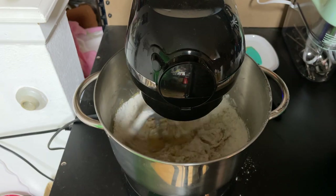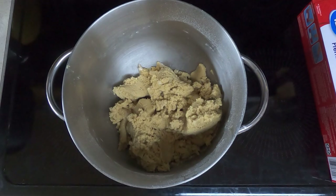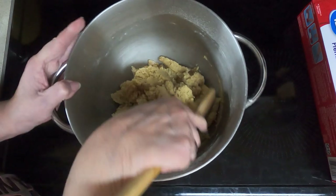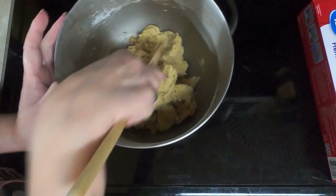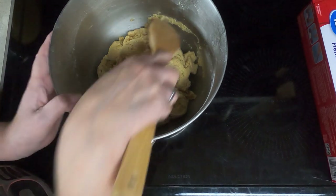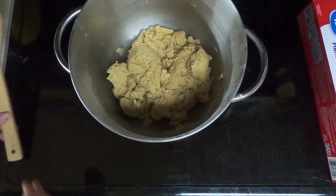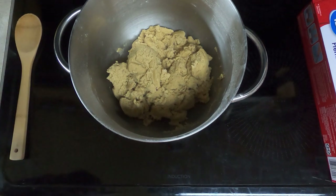I'll finish that and I'll be back. It's mixed, but I'm going to make sure all of the flour is mixed in. The mixer did really well — my son Tanner gave it to me a year ago at Christmas and I just love it. Next, we're going to divide the dough in half and wrap it up in plastic wrap and chill it.